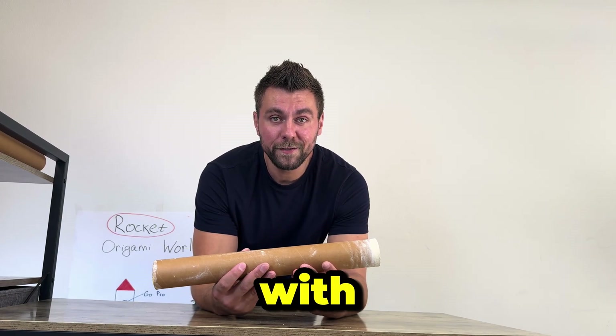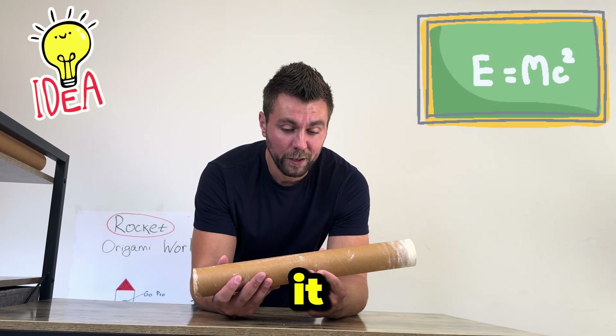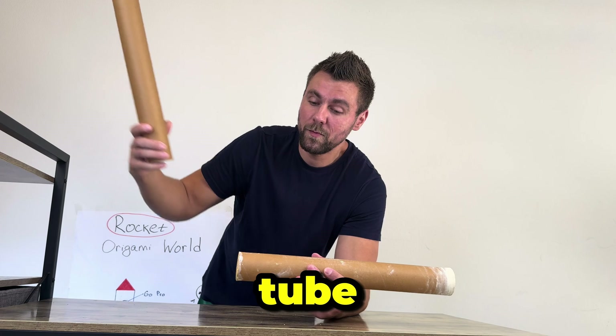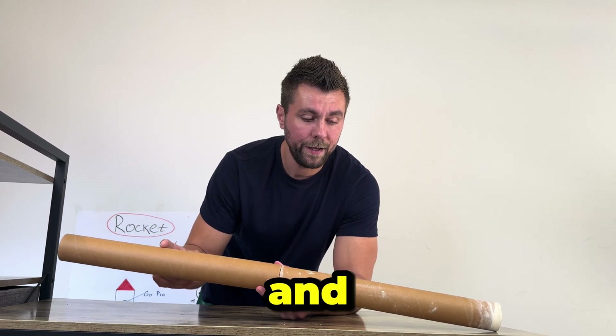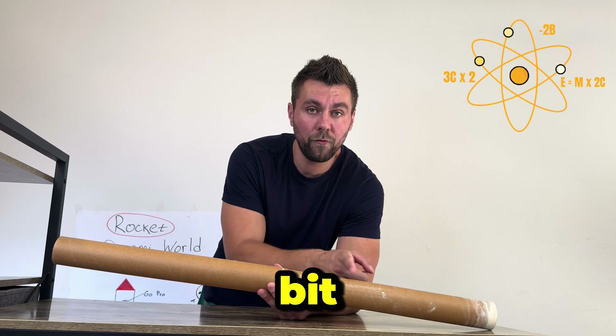We've made a part of the rocket with the fuel, and now I want to make it longer with an extra tube. Also, I will add some weight inside for better balance and move the center of gravity a little bit forward.